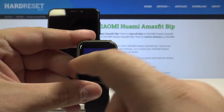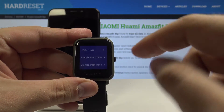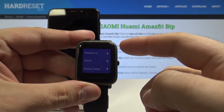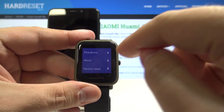Going all the way to the left by swiping, we can go to Settings. Here, by swiping up or down we can choose different options. Let's swipe up and select this option: Find Device.